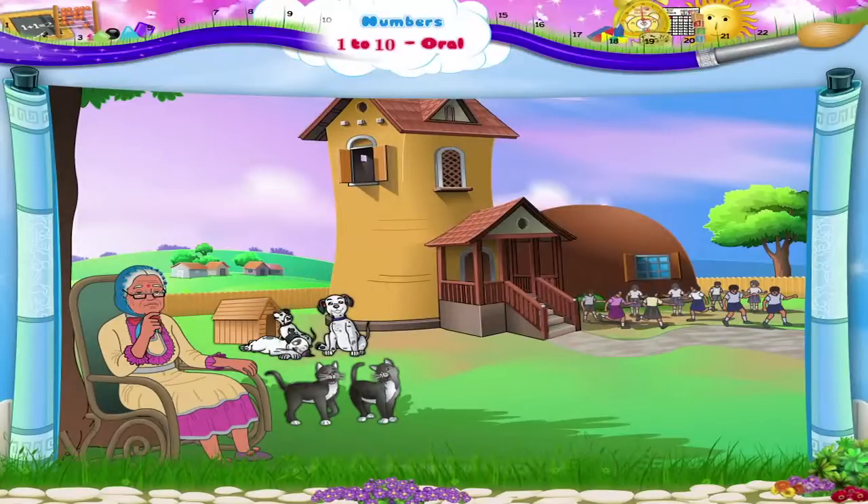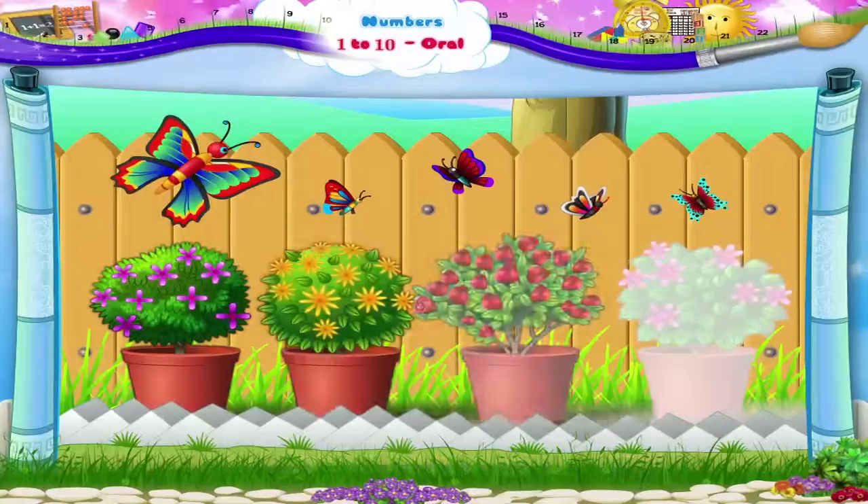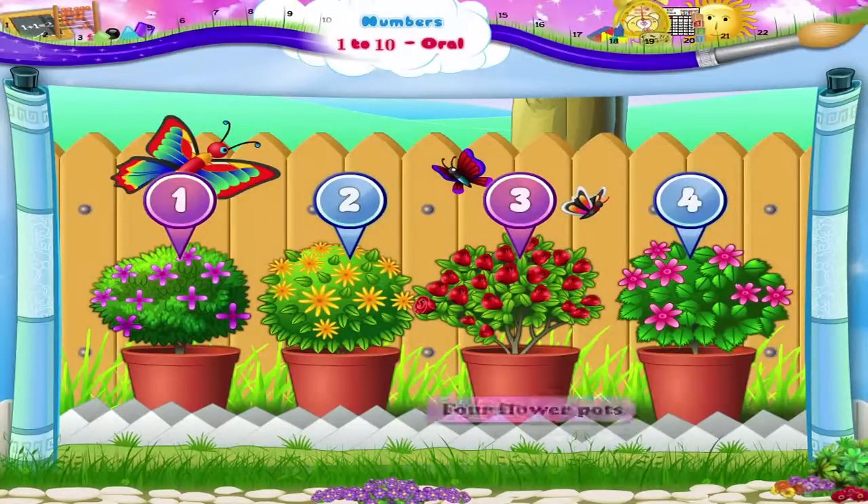The old woman also had a lovely garden. Shall we count the flowerpots? 1, 2, 3, 4. 4 flowerpots. The number 4.